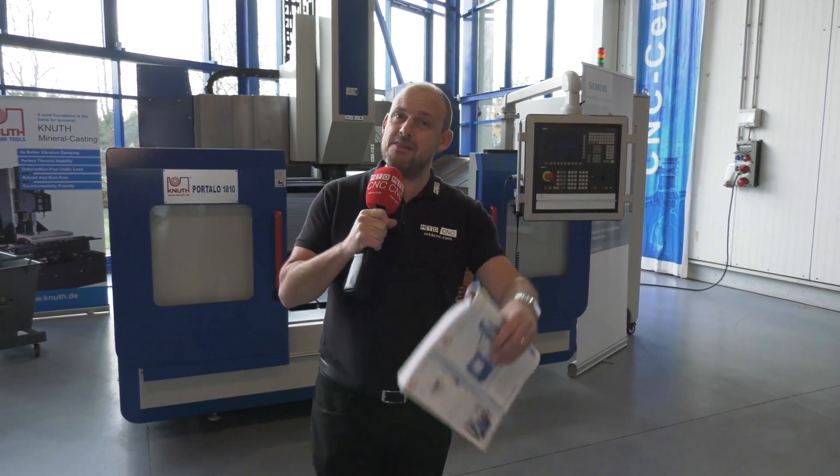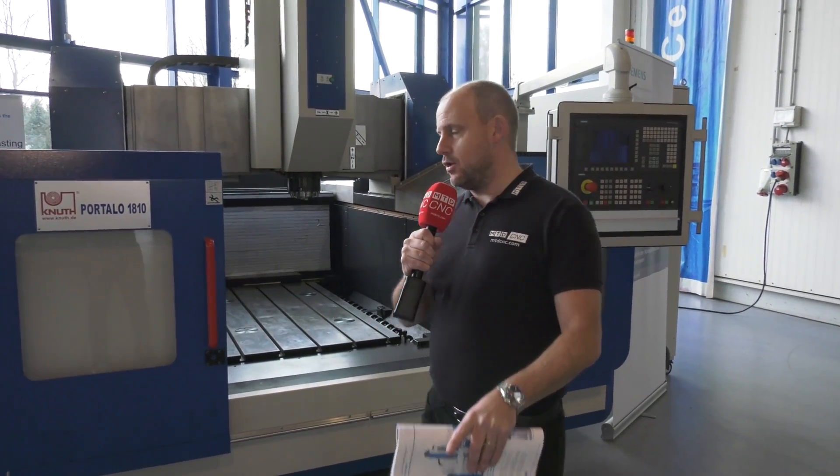Today I'm at Knuff in Germany, now in their showroom. DTS UK are the supplier of these machines in the UK, so if you're interested in what I'm going to show you, they're who you need to contact.